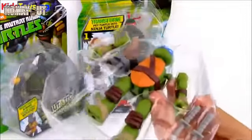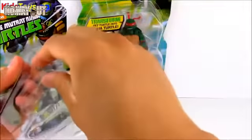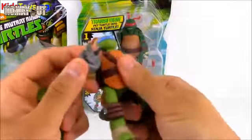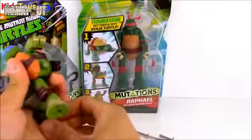Now Leo is not all put together — his arm and his leg are separated from his body, but that's to let you know it's not broken. You have to go ahead and mix and match and put on different body parts. So we'll go ahead and put on his arms for now. That's his extra arm right there if you just wanted a Leo toy. Here's his left hand, and then we'll go ahead and put on his left leg too.